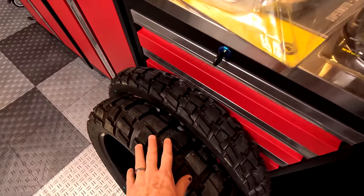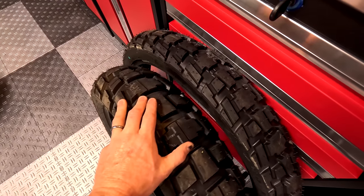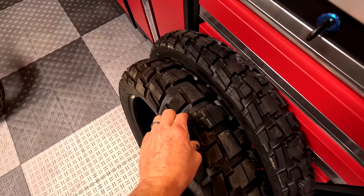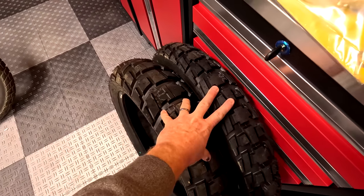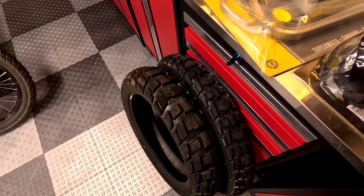So Dunlop sent out their TrailMax RAID tires. I've really been wanting to test these over a longer term. I did get to ride them on a CF Moto demo bike for less than 100 miles, so I don't have much experience with them. I liked them from the first impression, so I'm really looking forward to testing them. They seem like they're going to be a pretty great 50-50 tire.